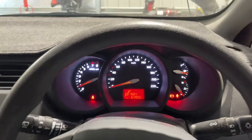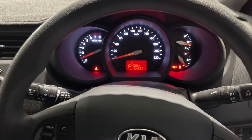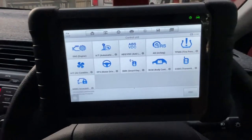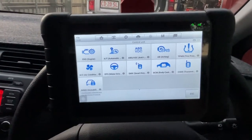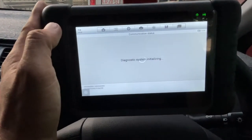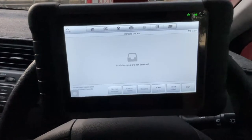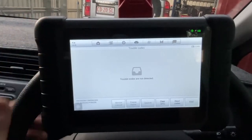We'll go for a road test and see how it goes, if the trouble code comes back. Hey guys, I already went for the road test and yeah it runs smooth — I like that, much better than before. Checking now for any codes for the crank angle sensor — yep, there's no trouble code, so we're good.